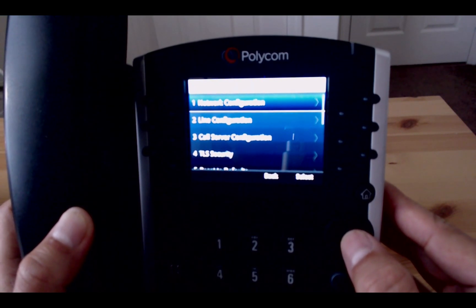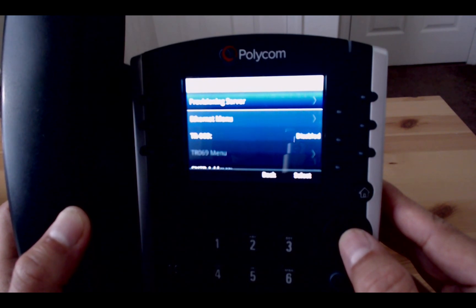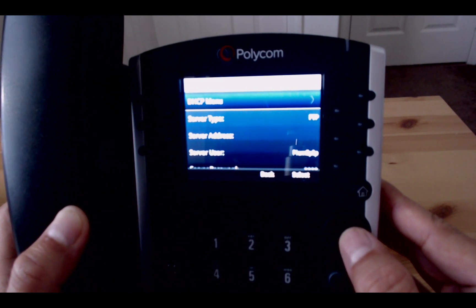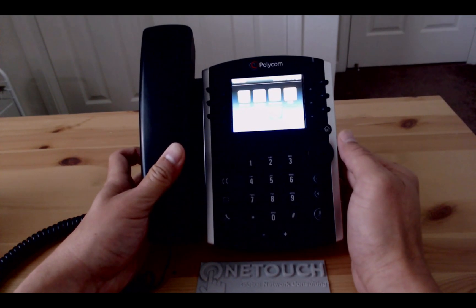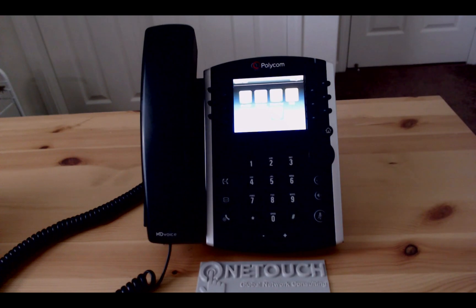You can access the network configuration and provision servers. This phone is now set and ready for us to provision it on any or most of the hosted VoIP providers' platforms that are out in the marketplace.